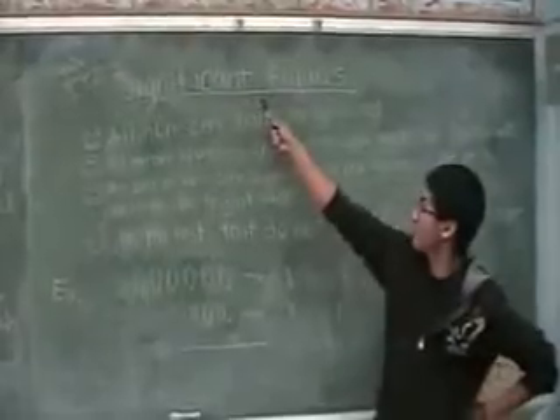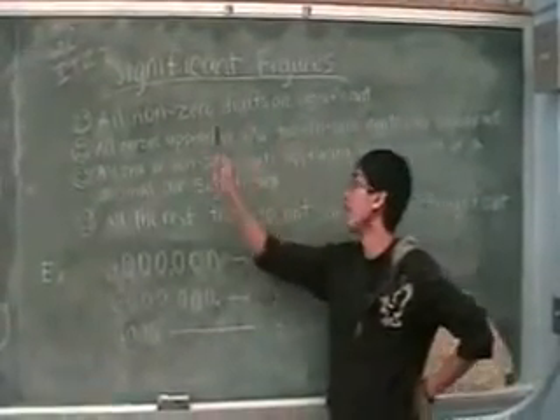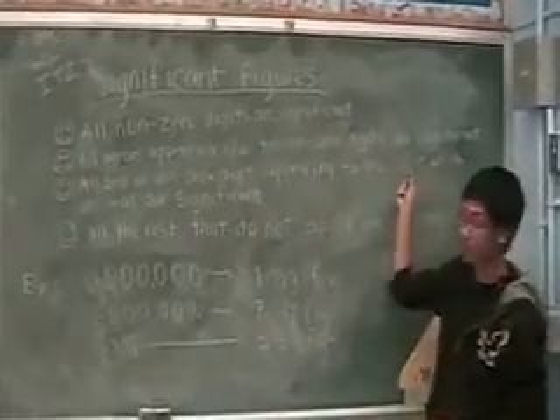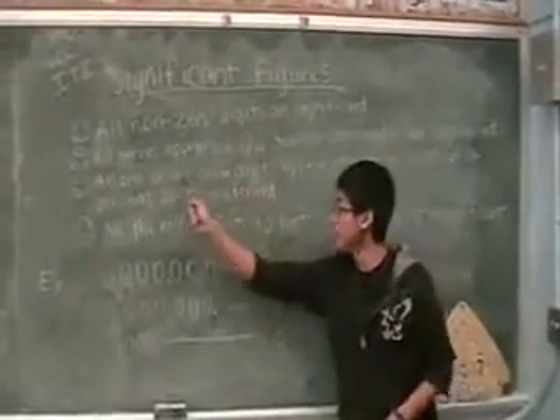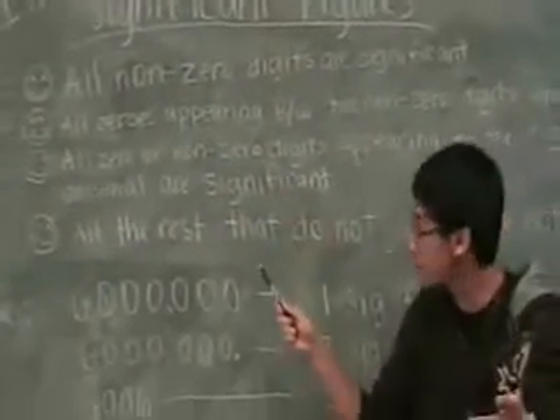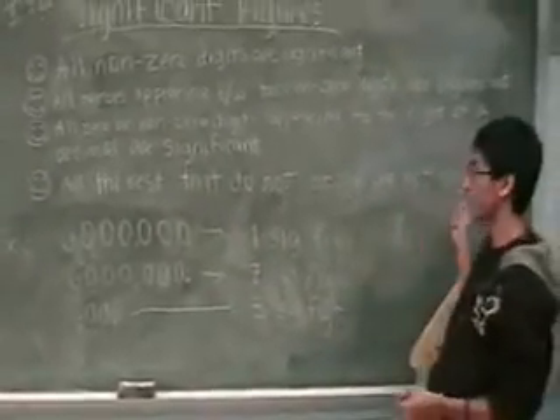Part 3: Significant figures. Step 1: All non-zero digits are significant. Step 2: All zeros appearing between two non-zero digits are significant. Step 3: All zeros or non-zero digits appearing to the right of a decimal are significant. Part 4: All the rest that do not apply are not significant.